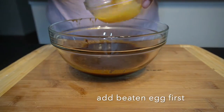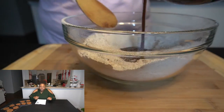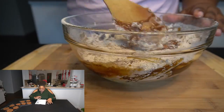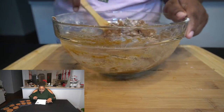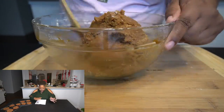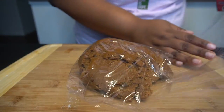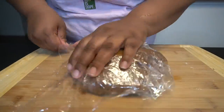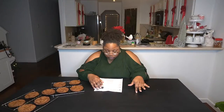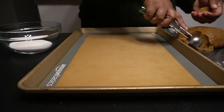Pour the ginger into the flour and coat it in the flour mixture. Then pour the molasses into the flour and fold it in — it's gonna take a little while but you'll see it coming together. We're gonna wrap this in saran wrap, pop it into the refrigerator for about 25 minutes to solidify and set up. While that's happening, preheat the oven to 375.